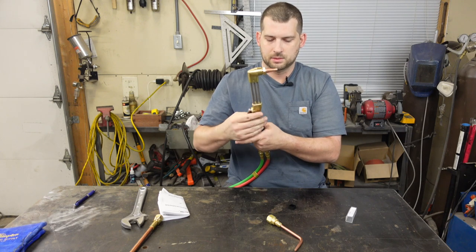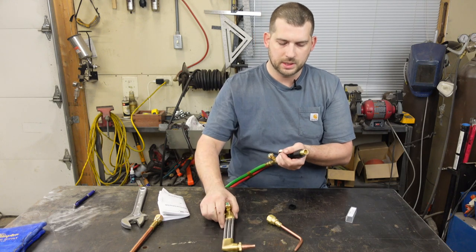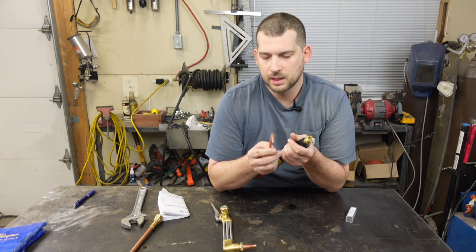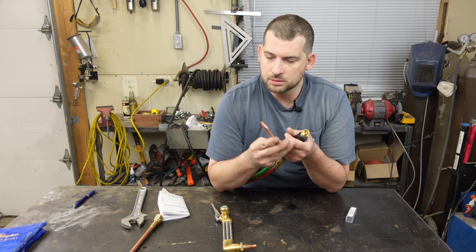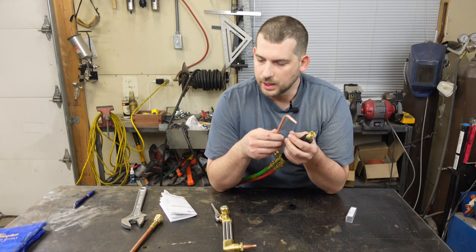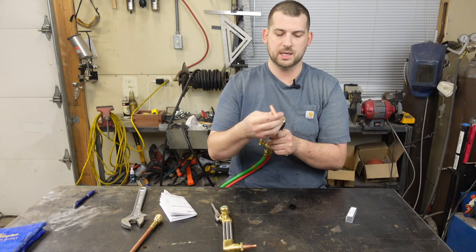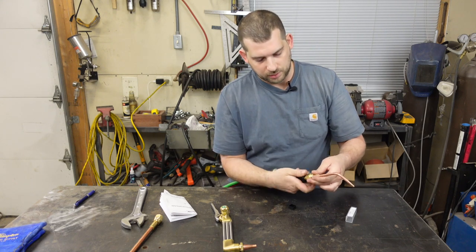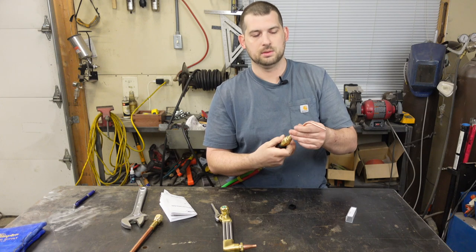Same thing with the welding attachment. This one is a number two — it's stamped right there. There are plenty of different welding attachments you can buy, but the number two will weld one-sixteenth to one-eighth inch material. For this particular tip, go back to your book — set your oxygen at 3 to 5 PSI and your acetylene at 3 to 5 PSI, so not very high on either one for welding. Attaches the same way — hand tight.